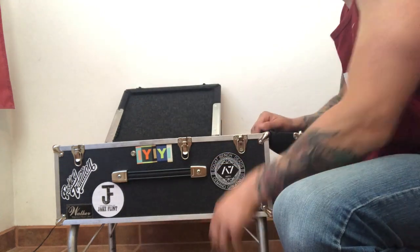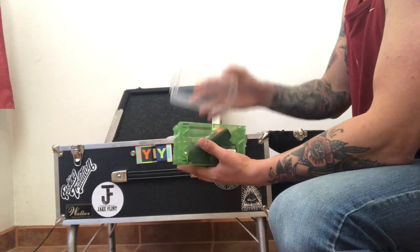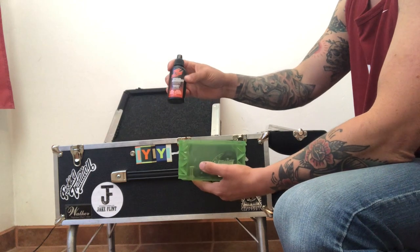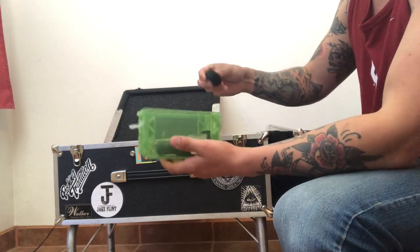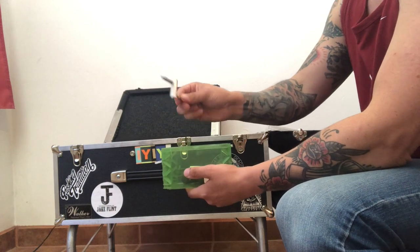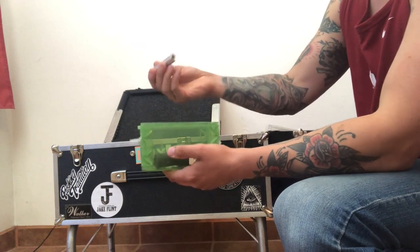Don't want to be tearing into the packaging in the middle of a set. Tri-flow — gotta lube that guitar. Velcro, never know when you need some for the pedal board or whatever if you pick up a new pedal on the road. An extra pedal connector. An extra bar — I don't know why I keep this with me, but why not?